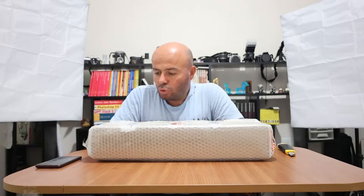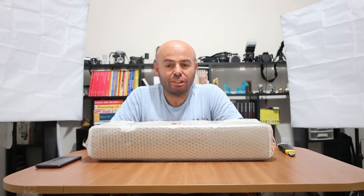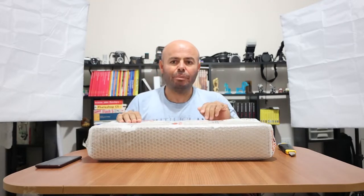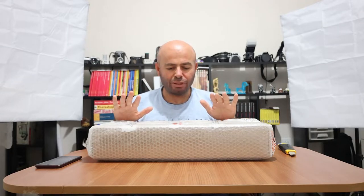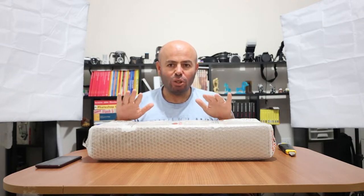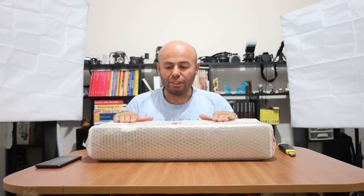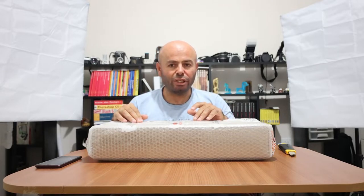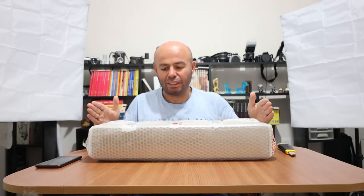Merhaba, ürünümüz bir aksiyon kamera. Son zamanlarda gündemde çokça karşılaştığımız, gördüğümüz aksiyon kameralardan birisi. Öncelikle paketimizi açalım. Açtıktan sonra burada 3 parça ürün var, eksik gelmediyse. Bu 3 parça ürünün teker teker kutu açılımını yapalım. Daha sonra ürünlerin nasıl kullanıldığını, nasıl çekimler yapıldığını veya ne tür çekimler yapılacağı konusunda da beraber fikir alışverişi yapalım. Şimdi paketimizi açalım ve içinde ne var ona bir bakalım.